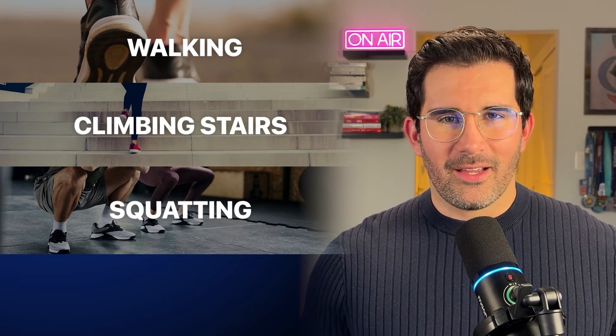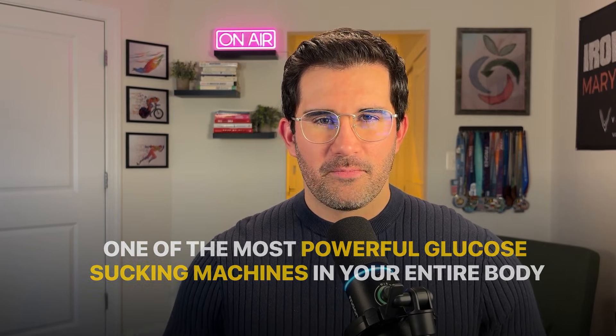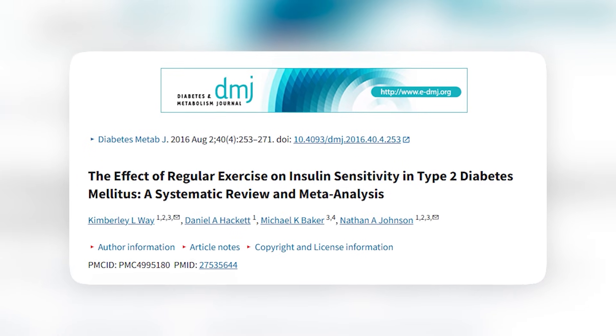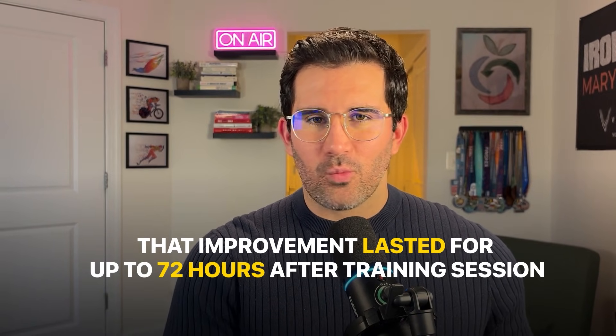But the moment you start moving — walking, climbing stairs, squatting, lifting — you switch them on. And suddenly they become one of the most powerful glucose-sucking machines in your entire body. The more you activate them and the stronger they become, the more glucose they can clear at any given time. A meta-analysis of 23 randomized controlled trials found that regular resistance training significantly improved insulin sensitivity in people with type 2 diabetes, and that improvement lasted for up to 72 hours after the training session.